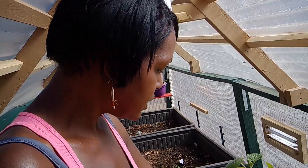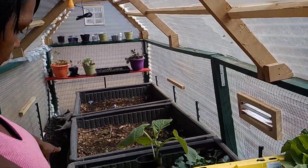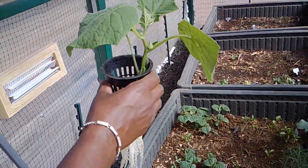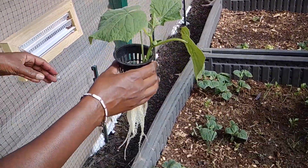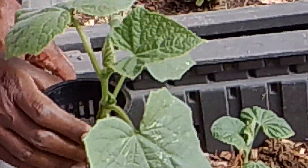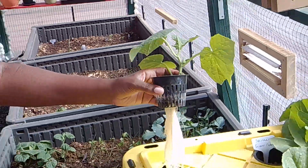I do have a cucumber — it broke off in my garden so I stuck it in here and as you can see it's doing very well. You can really get the sense of the difference between the one growing in dirt versus the hydroponic one. The hydroponic cucumber is so much bigger — this Kratky method grows very fast.